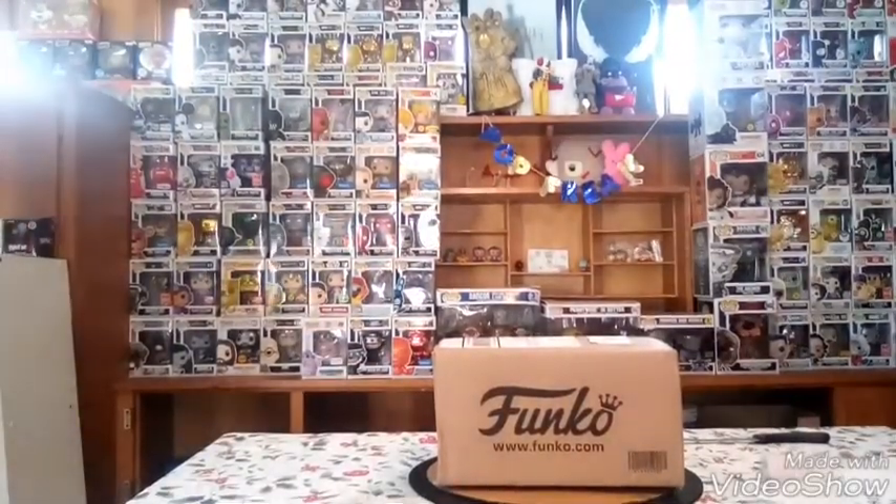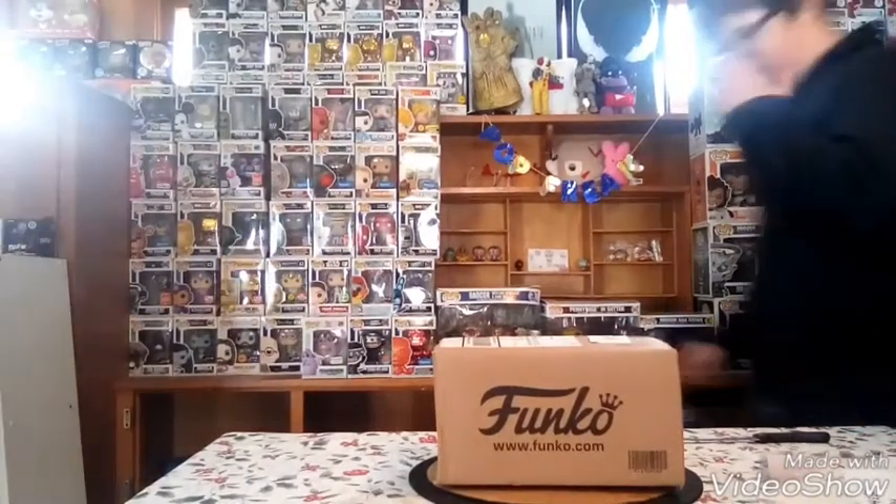We're back, so yeah guys we're gonna be unboxing this — it could be a lot of great things but I'm not gonna tell you what it is because I don't want to spoil it. It came in kind of damaged, so I'm praying like I said at the beginning. You can sit down and watch. Let's get into it and let's hope it's a good one.